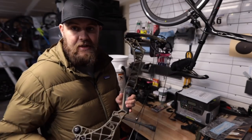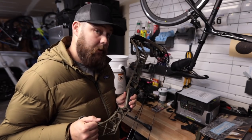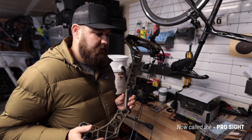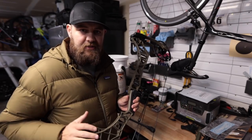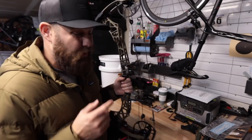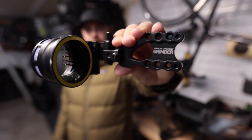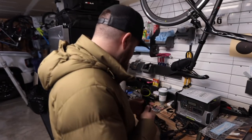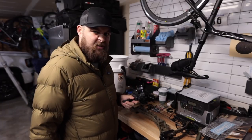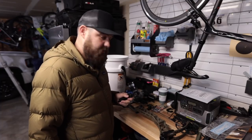The first thing I'm going to do with this bow is put a temporary sight on it. I'm going to get a moveable sight — I'm probably going to order a Spot Hog Fast Eddie. I'm running the Black Gold Ascent on my Verdicts and I love that sight, I just want to try something different going into this next year. So I'll put this Spot Hog fixed five-pin on and I should be able to zero this thing and get some arrows through it. I shot it a few times at the shop but I really liked it.